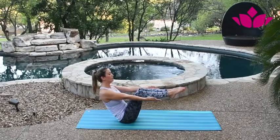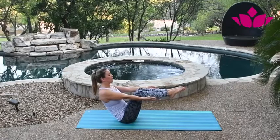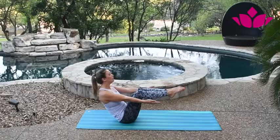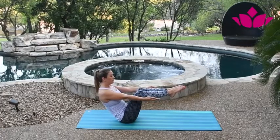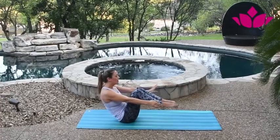lift the chest, squeeze — two, lift the knees — three, squeezing the legs together, point the toes — four, deep breaths — and five, hug the knees.